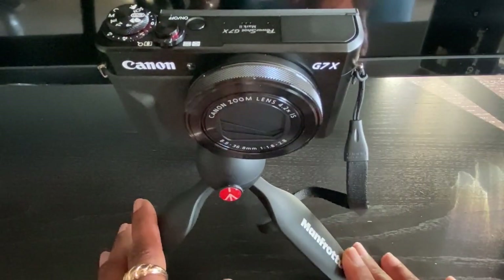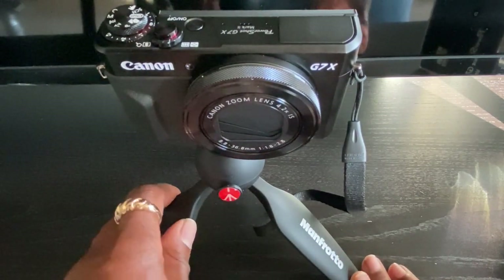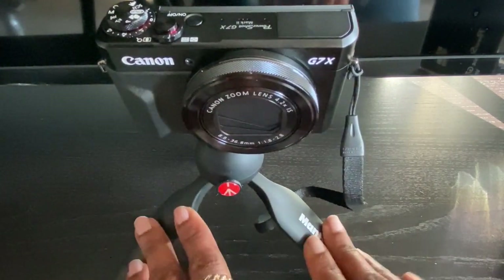So that's it for the camera and the tripod. So far, so good. I'm loving it. Obviously I'm going to have to play around with the settings just to make sure it's to my liking, but yeah, so far so good.